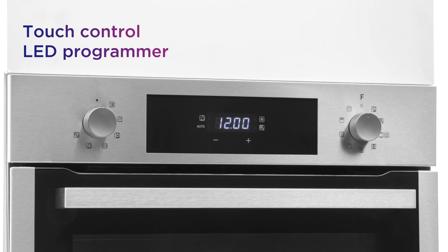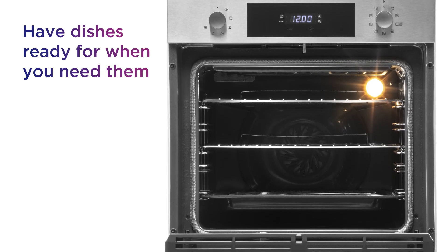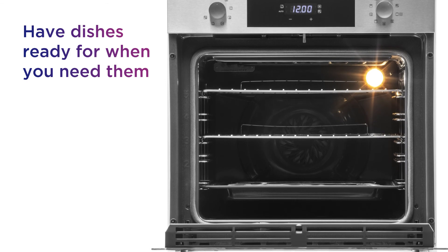The touch control LED programmer allows you to control your oven. Seamlessly set the start and end of your cooking time so that your dishes are ready when you need them to be.